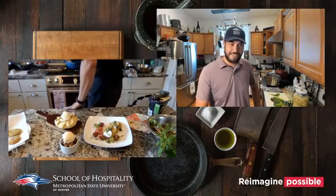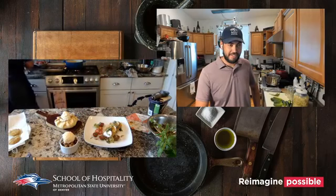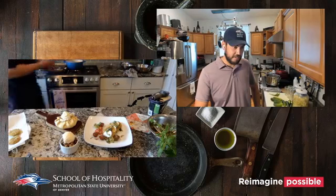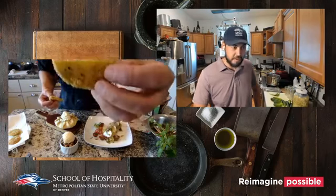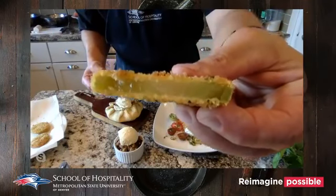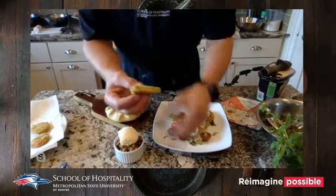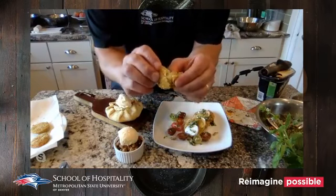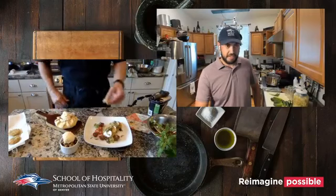Let me cut one of these tomatoes open so you can see the inside. Nice little breading on the outside, still has some tomato texture — man, that looks delicious.